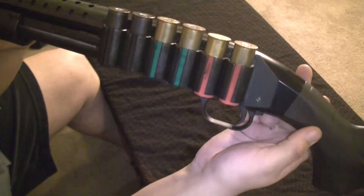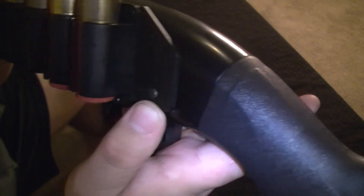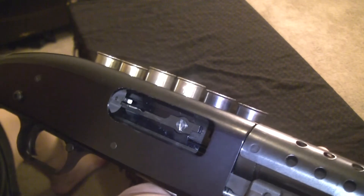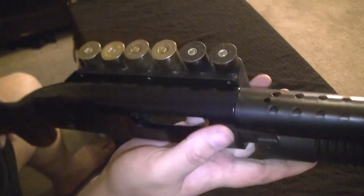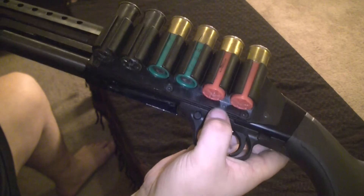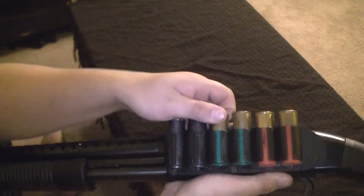I went ahead and attached a Tacstar six-shot side saddle. You can see that the trigger assembly pin — or screw — goes through now. The thread actually sticks out and threads onto this steel or aluminum base plate. There's another one where that flathead goes through the leaf spring and attaches to the steel base plate. Then you have three Allen head screws on this side and three on the top. It's a plastic plate that mounts onto the steel base plate. There's a lot of tension on these, so you have nothing to worry about.